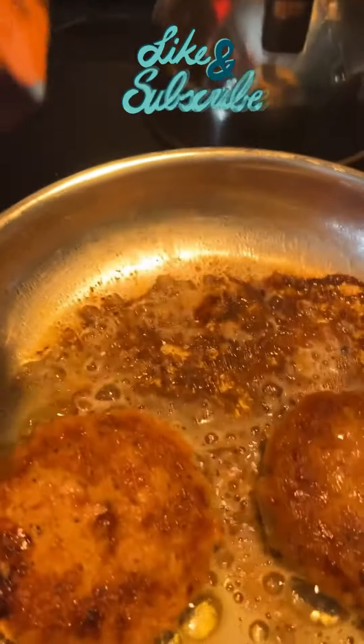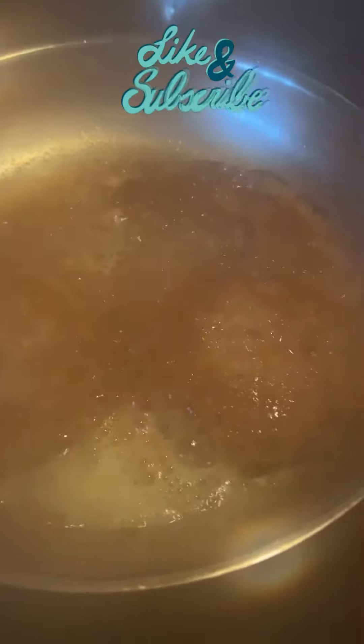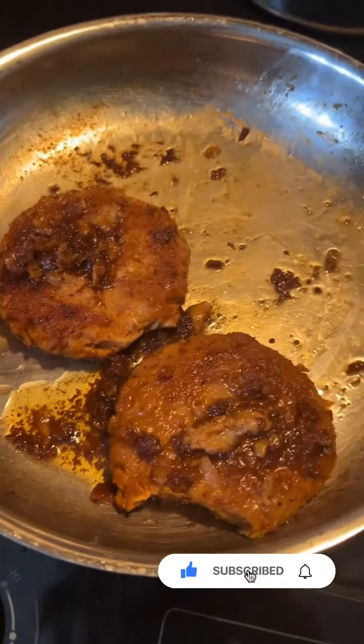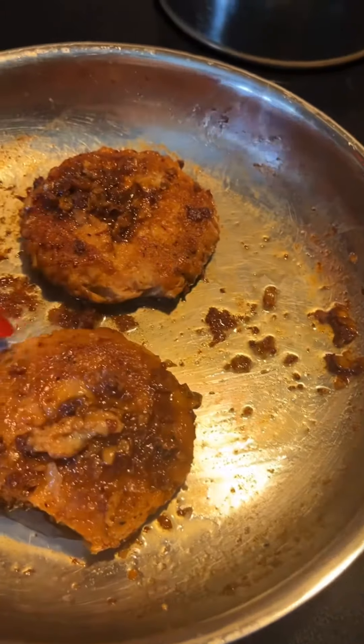I'm going to pour just a little of this stock in there to loosen that up — something I don't want to lose, all that goodness right there. Hopefully that'll do the job. Looks like it did — it released all that goodness.